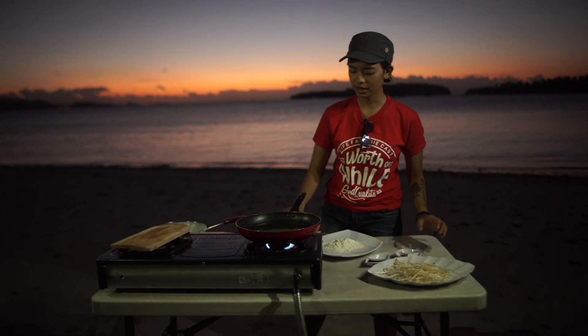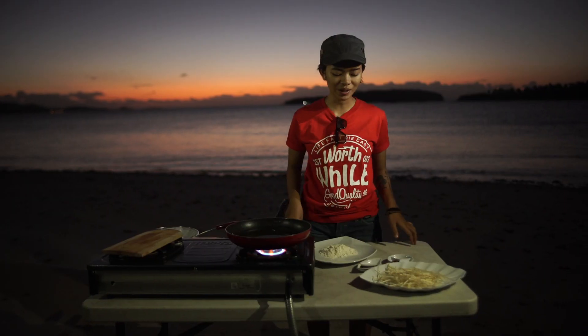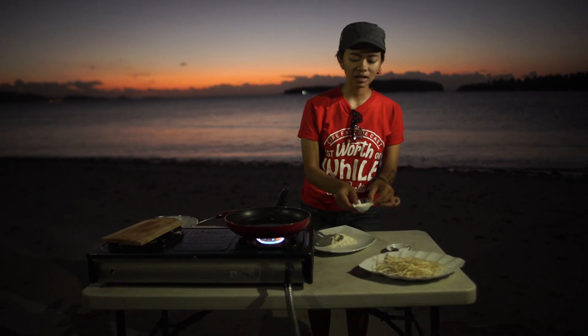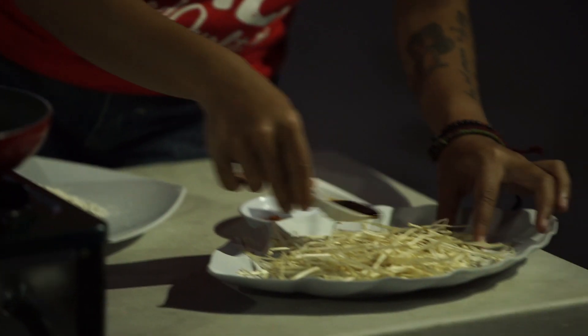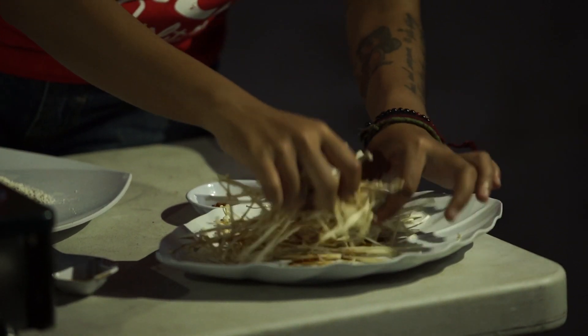Disini ada cabai yang sudah dihaluskan ya. Sekarang mulai panaskan minyaknya. Sekarang kita mulai memasak. Ini dicampur ke enokinya ya, kecap asinnya semuanya. Terus diaduk-aduk biar rata semuanya.